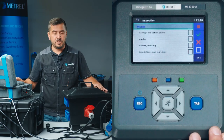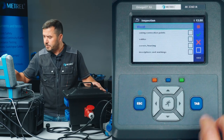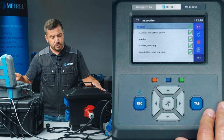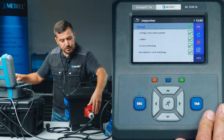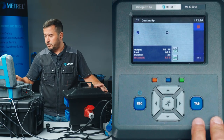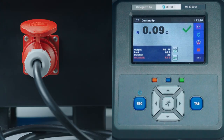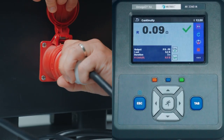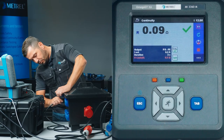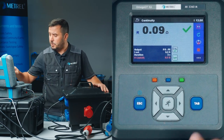The first test that pops up is the visual inspection, but we have already done this so we can confirm the results of the visual inspection and proceed with the earth continuity test. The first socket to be evaluated is the three-phase one. We proceed with the testing and we see that the results have passed. It will take a little bit more time to evaluate the rest of the sockets, as we have to test each socket outlet separately, one by one.